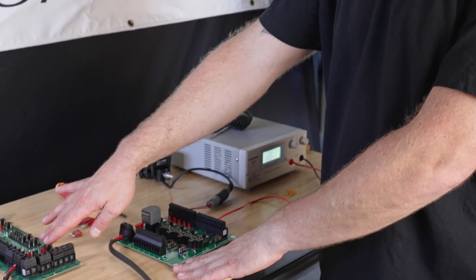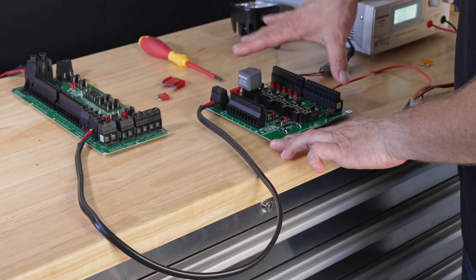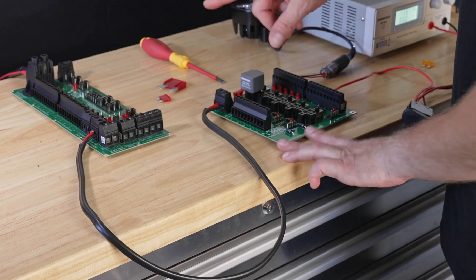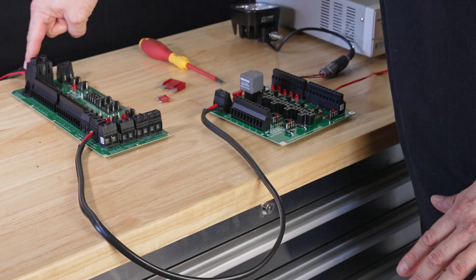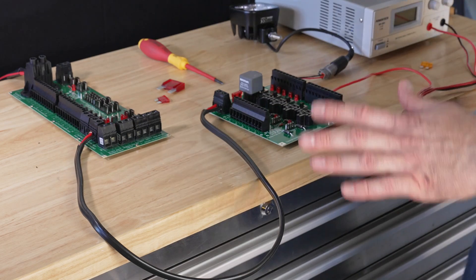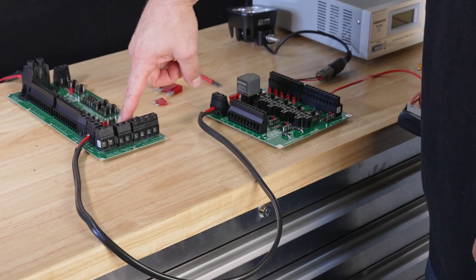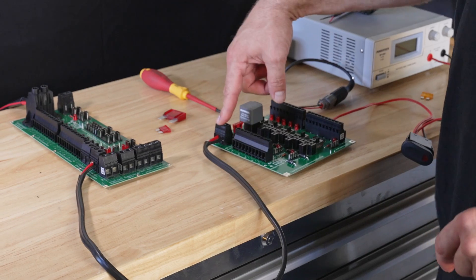I've already prepared the DC hub and the relay hub on the bench here, just like in our previous example where we simulated the driving light install. The DC hub is connected to our house battery — our lithium battery — which in this case is the power supply. I turned that off for the time being, and from our power supply we get one of the high amp outputs of the DC hub and connect that to the relay hub.